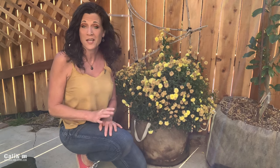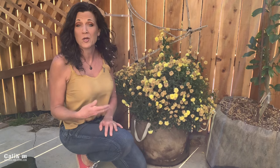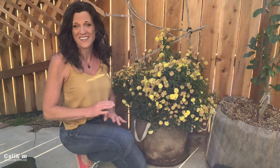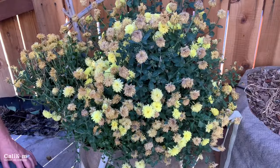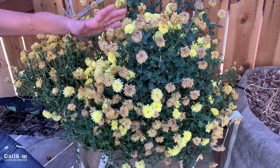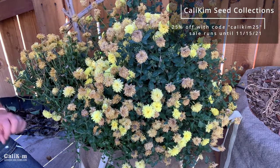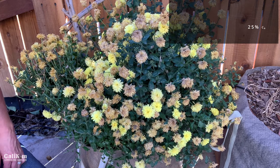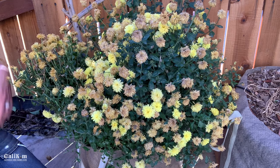Today I'm going to share a little tip for helping your mums bloom a second time, and then pruning them back so that they grow back mounded rather than tall and lanky. One reason why I love growing mums is not only for the beautiful color, but because they're perennial in zones five and above, which means you can enjoy the beautiful color year after year.